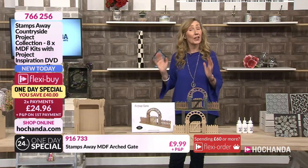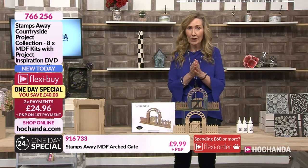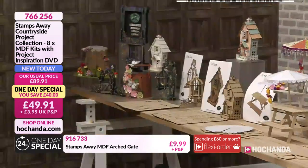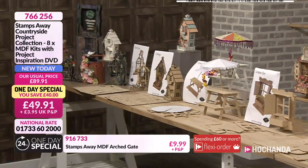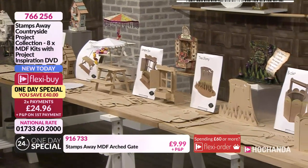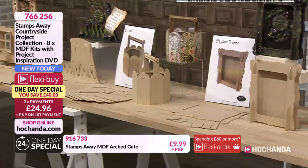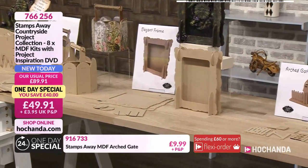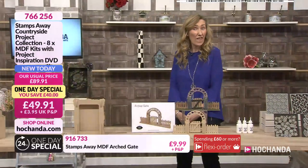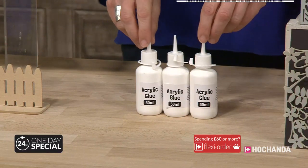All of those projects we just spoke about with Ali are included in the One Day Special - you're saving £40, plus you get the DVD, and it's while stocks last on a first-come first-served basis. Final call will be at four o'clock tomorrow. All eight projects for £49.91 - two flexi-buy payments of £24.96 - plus the DVD which is £9.99 on its own. It was so lovely to talk to Ali and glean those ideas. These MDF projects are a fantastic blank canvas for your imagination.